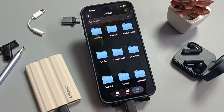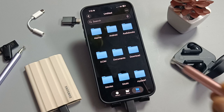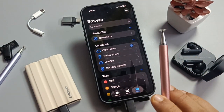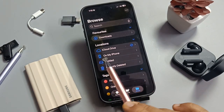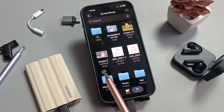Let me show you how to move photos, videos, or files from this SSD to the phone and from the phone to the SSD. First, I am going to move one photo from the phone to the SSD. Open My Files on your iPhone — here you can see two images.